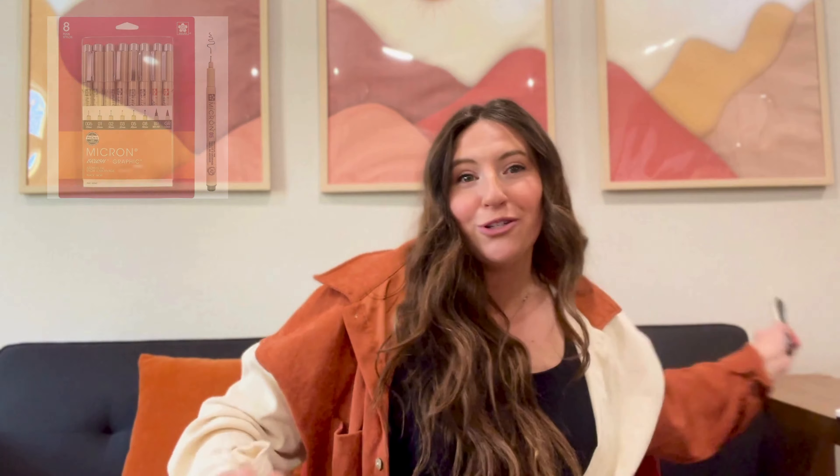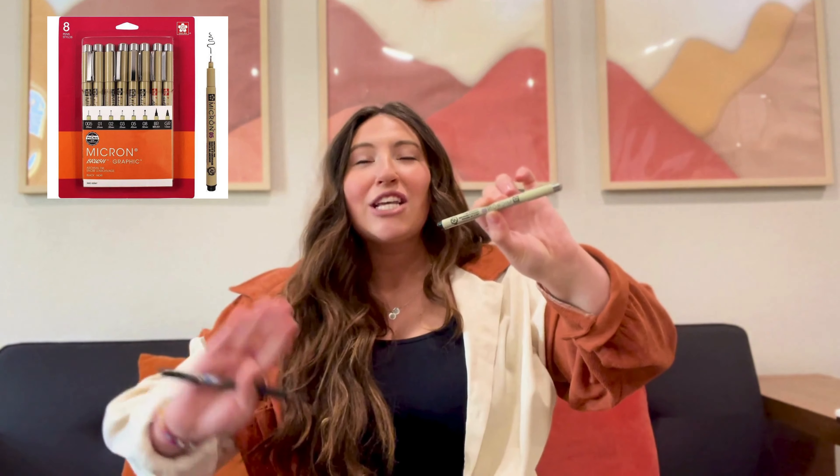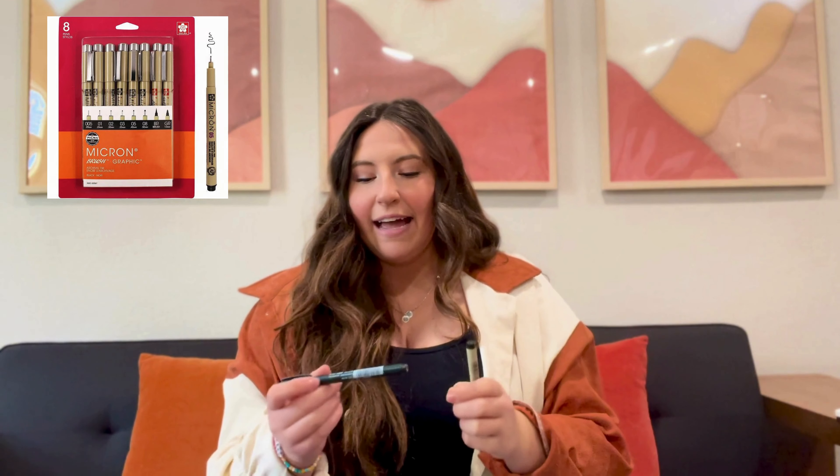The next thing we're going to talk about are some of my favorite tools to use for Bible journaling. I have tried so many things — things that have worked, things that have not worked, things that have been amazing, things that have been horrible. But these have stood the test of time. First thing: every person that Bible journals needs a Micron marker. I love these so much — they do not bleed through your paper at all in your Bible.